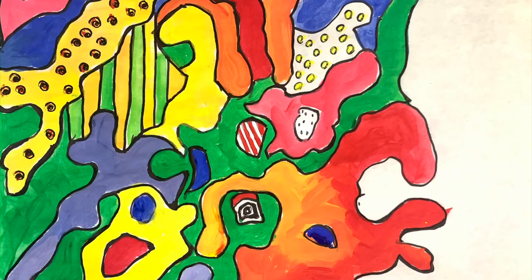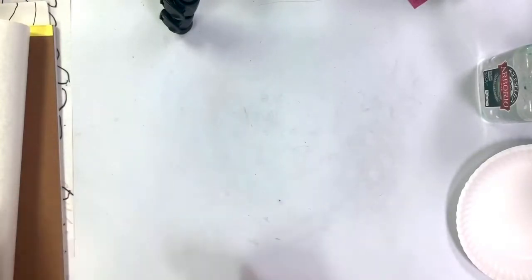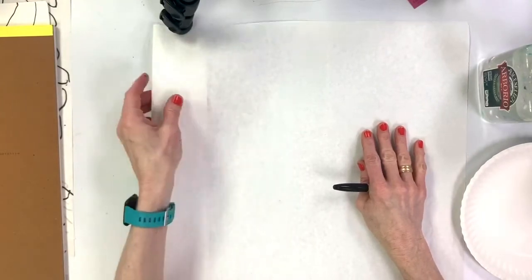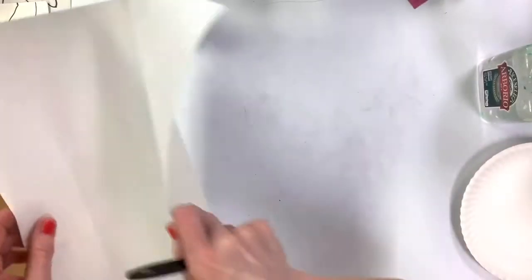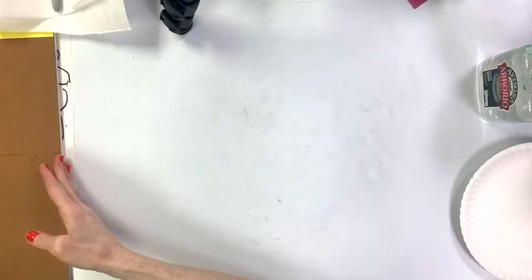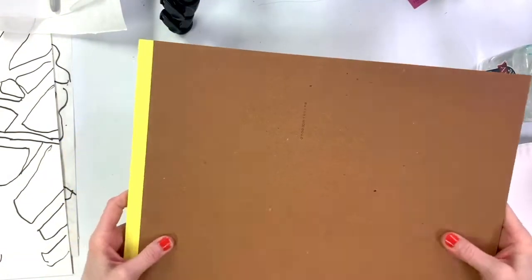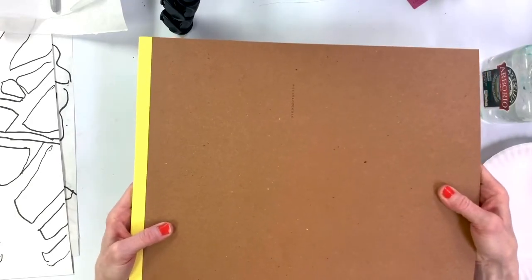Our project today is abstract tree shadow painting. This is a two-part project. For the first part, you need a nice piece of white paper — they could be small — and you'll need a Sharpie or a permanent marker. You will also need something hard to write on so it keeps you from poking through the paper.